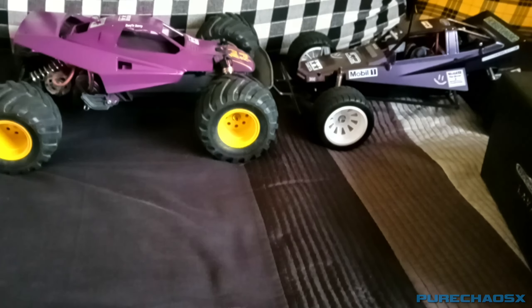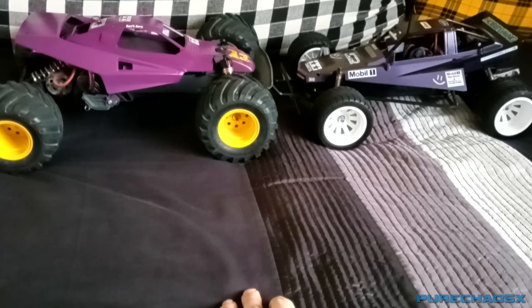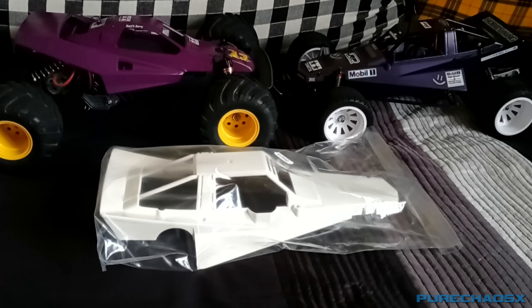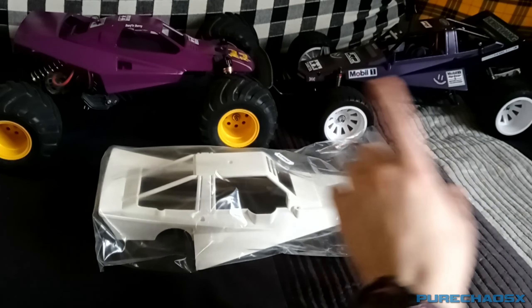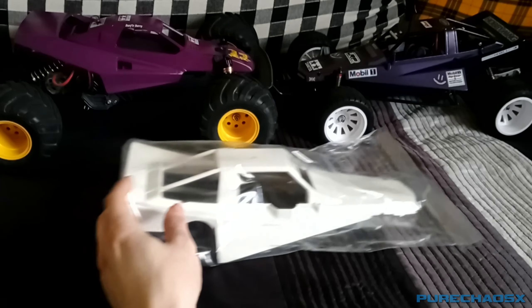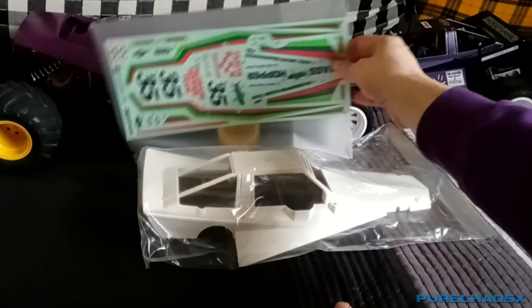It is very dark and it's been raining all morning. I bought a new body to replace the old one — that was just kind of a basher body and I wanted to see how well I could restore it. So I bought a new body shell and some stickers.